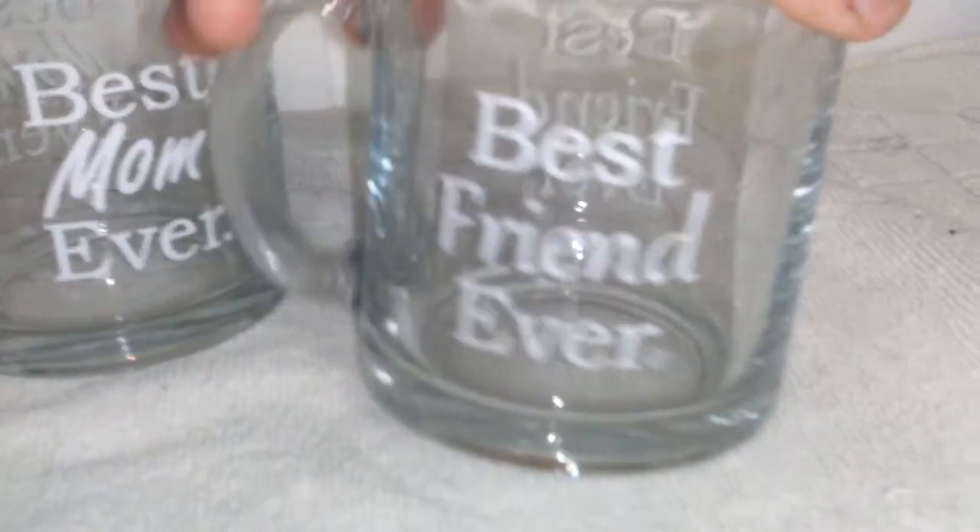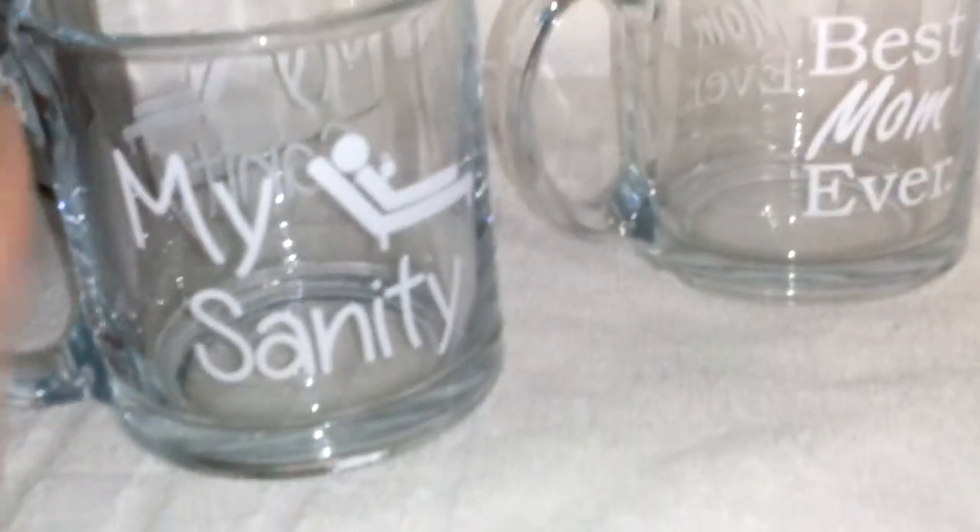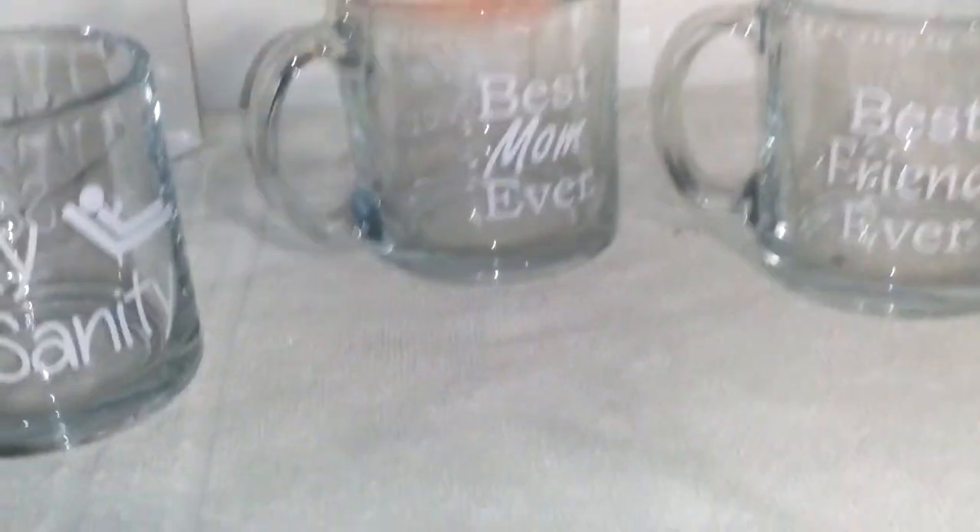I honestly think she would really enjoy that. And I could do the same thing with this Best Friend Ever cup — I have a whole bunch of best friends and could give this to any one of them. I could put a picture of us together in the bottom. For My Sanity? Who knows — you could even do a cute little saying, like 'Finally found my Sanity' by the time you get to the bottom. So I think these would make not only great gifts just as they are, but you could do something extra special for the person you're giving the cup to.